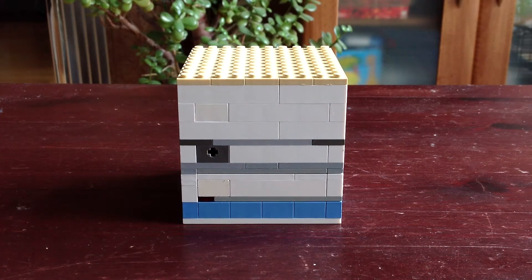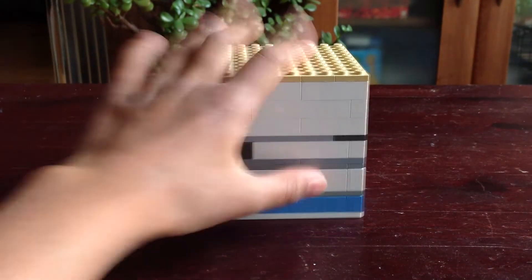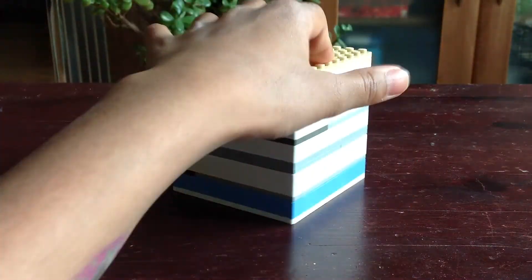Lego Puzzle Box Version 1. So I made a Lego Puzzle Box. It's a nice puzzle box. The colours are pretty nice.